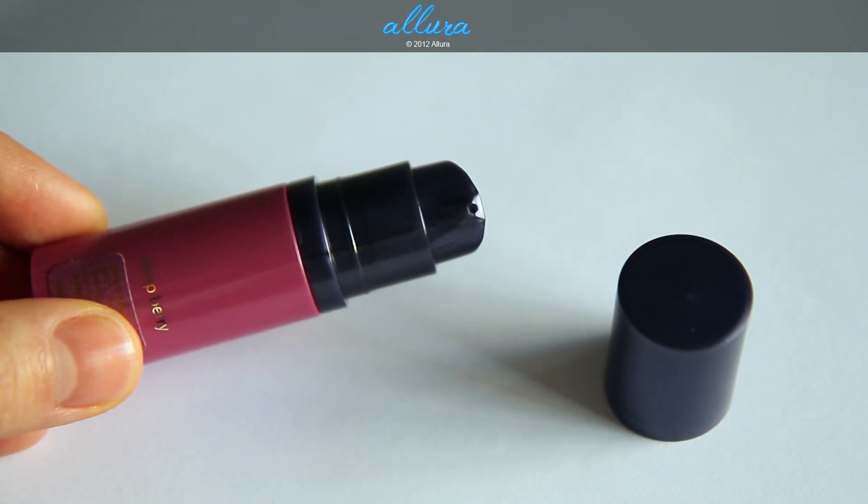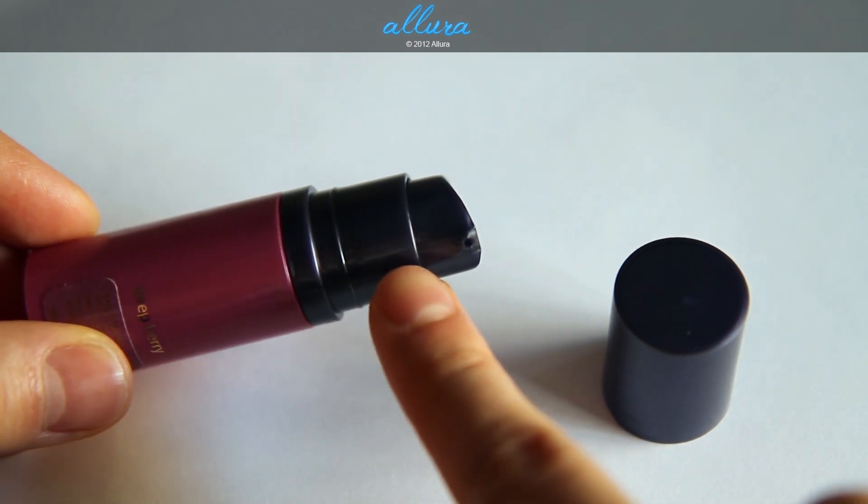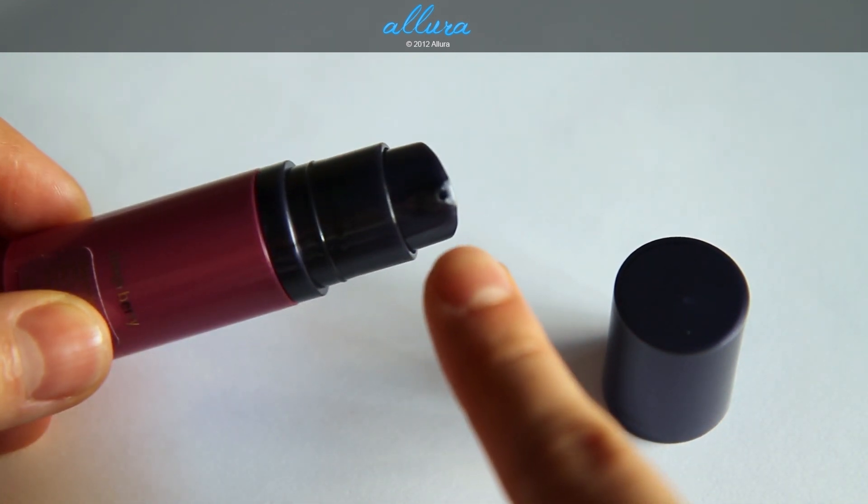Here's a quick look at the packaging. As you can see, it comes with a pump applicator with a very small opening.